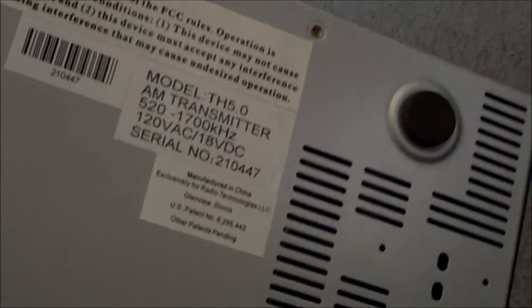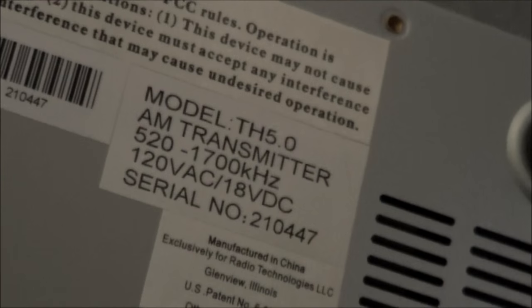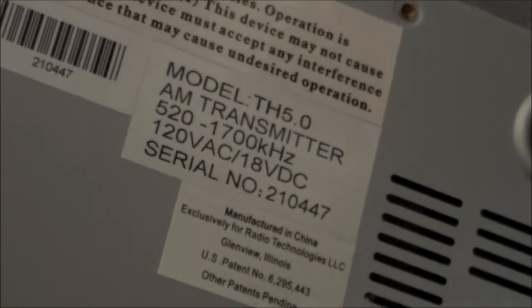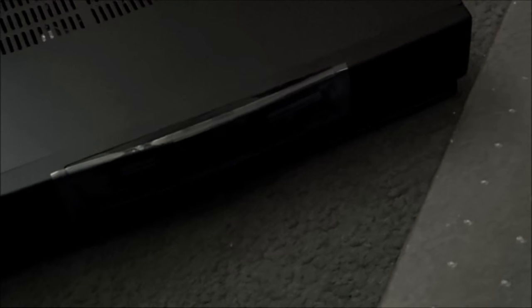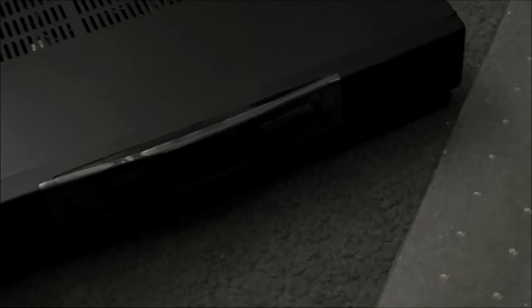This is indeed the current model of this thing — this isn't one of those old things I tend to play with. This really is the current, as of this episode, 5.0 transmitter. And this is, as far as I know, the only real legal Part 15 transmitter — not something that just plays an iPod in your car or something. So in spite of this not working, let's just take a quick look at it.